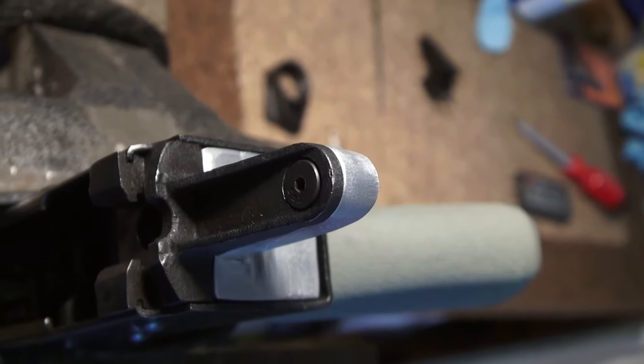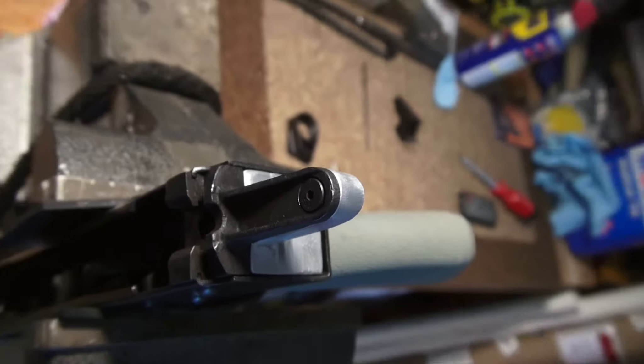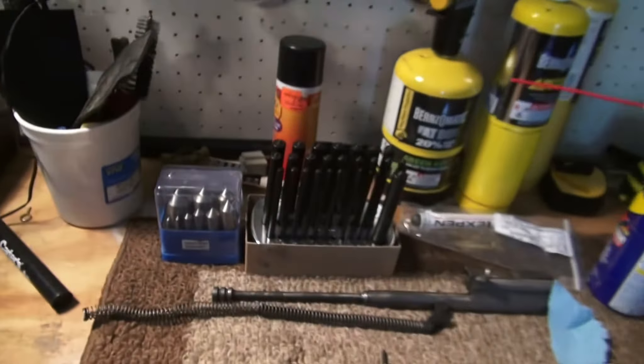Alright guys, back with the AK stock adapter videos. Sorry it's taken me a while to get this last one completed, but I had a few things come up and I also needed to order some more tools. But anyway, I need to countersink the holes here in the piece of aluminum.